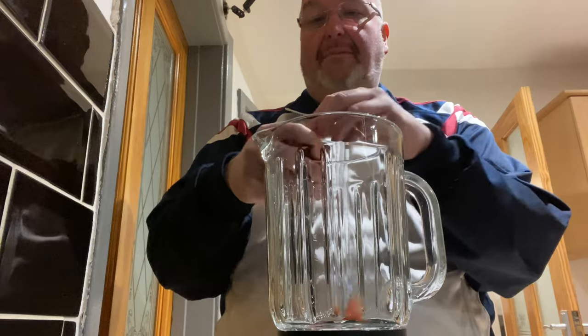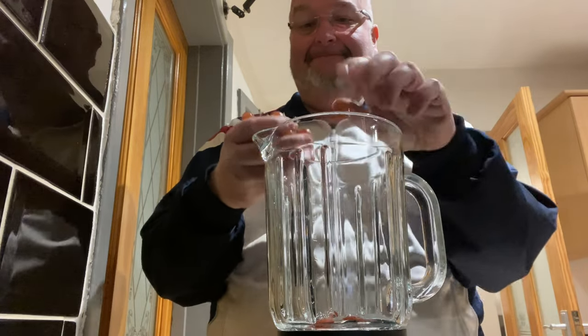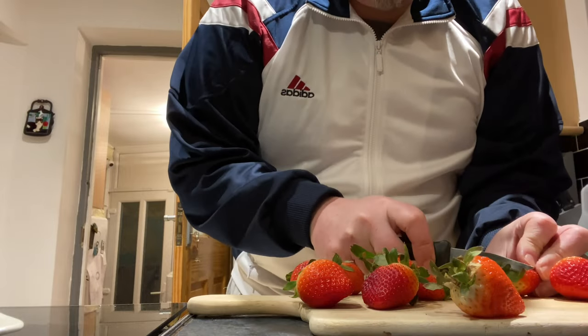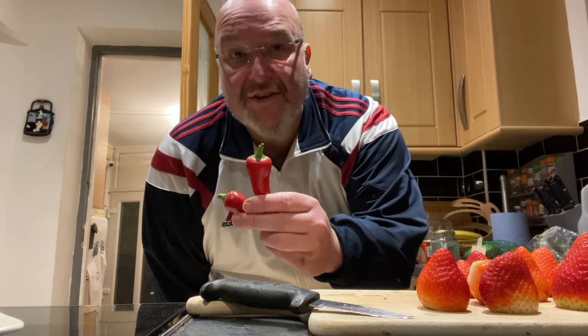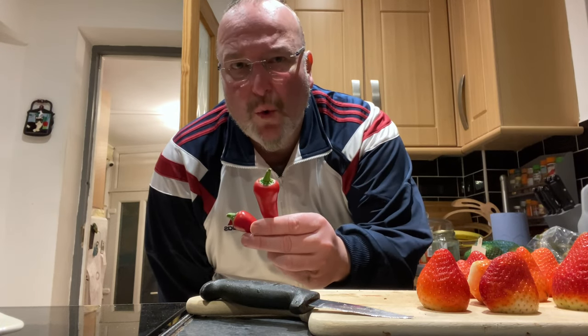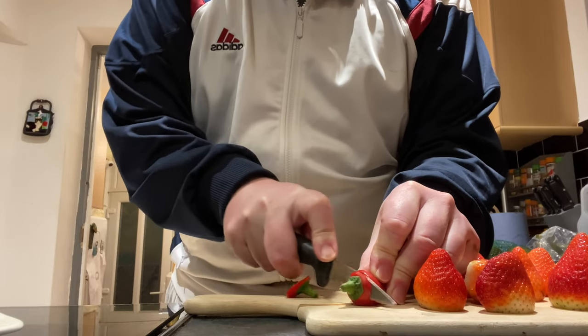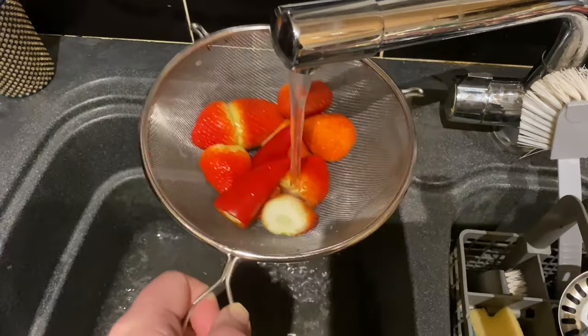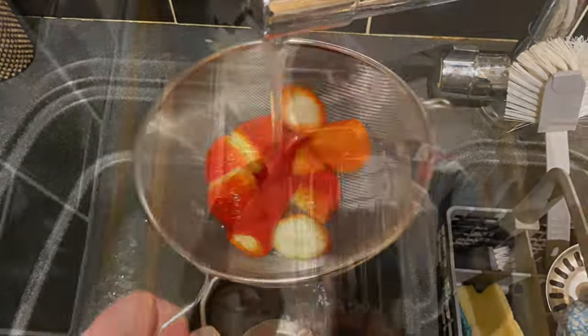I'm just going to begin by adding my fruit into the blender, trimming the tops off the strawberries. Same with the chillies, but I'm going to leave the seeds in for a bit more fire. Just giving them a quick rinse under the tap — I love those vibrant red colors. In they go.